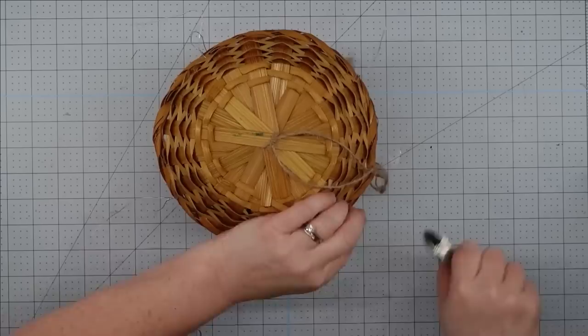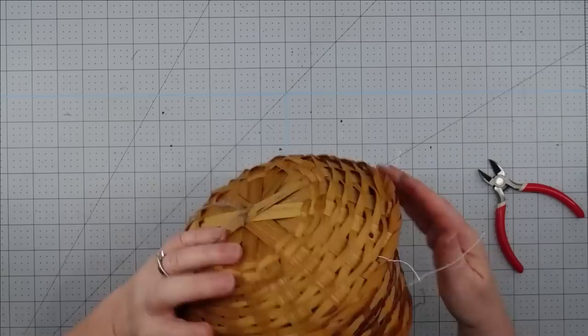I trim it off and push the ends right up under the basket. And with that, this project is complete — our little house is ready for a bird family.